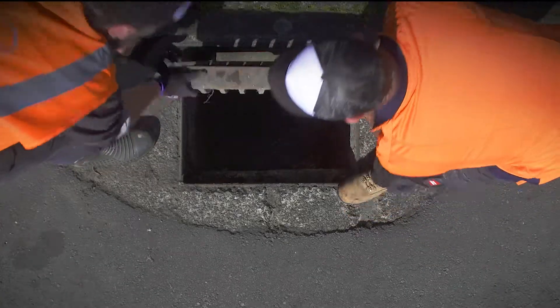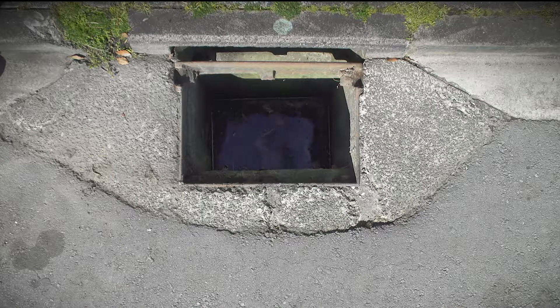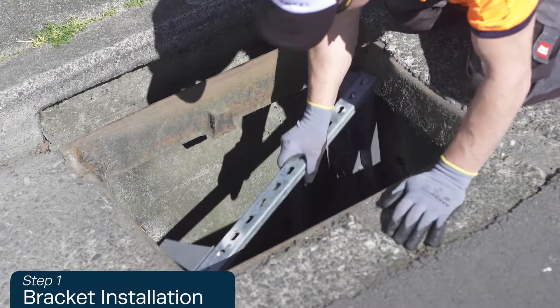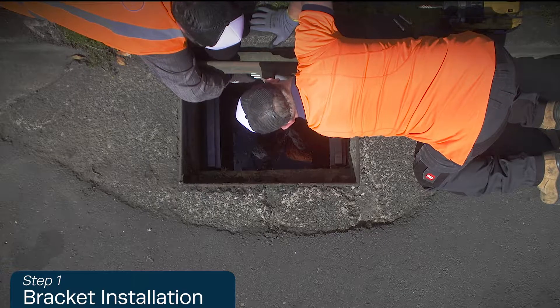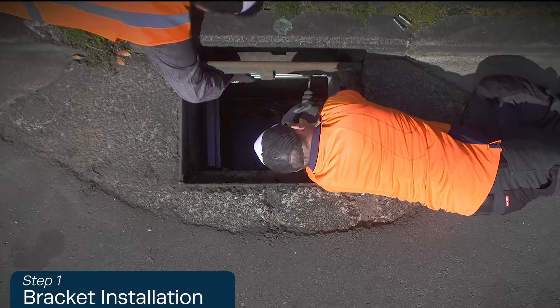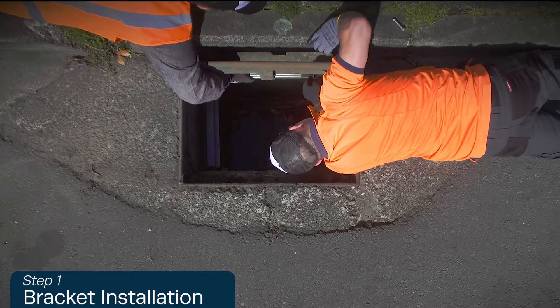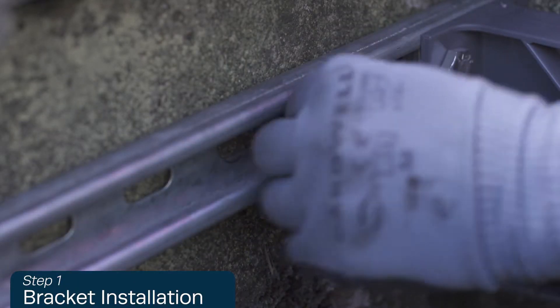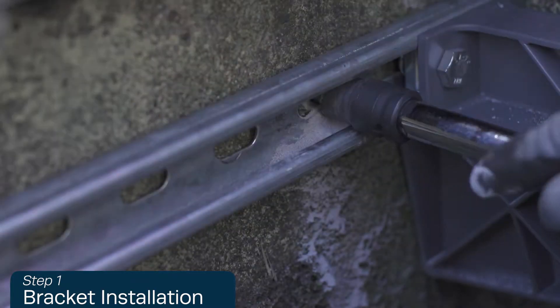To install a litter trap, firstly check the grate. If the grate is removable, remove it for easier installation. Place the bracket at approximately 200 millimeters below the grate, or low enough to intercept any curb entry inlet, and ensure it is level. Using the rotary hammer drill, drill holes into the concrete basin using the bracket holes as guidelines. Insert the masonry bolt and, using the ratchet, secure the masonry bolts through the bracket into the basin wall and tighten to secure.